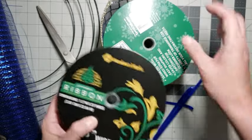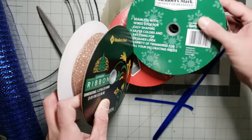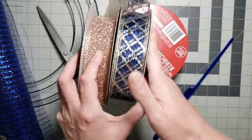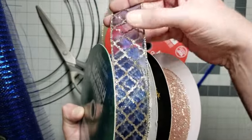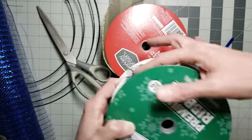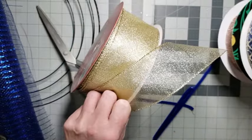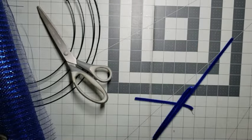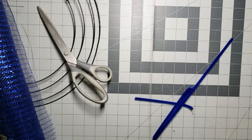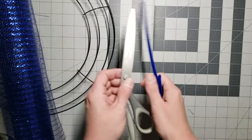And then these are the ribbons I chose to use. I'll be using a rose gold, a navy with a champagne gold — it's a little bit lighter, which I thought was pretty — and a sheer champagne gold. Those are the ribbons we'll be using, but obviously use whatever you want.